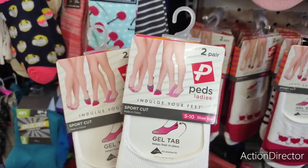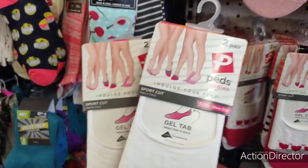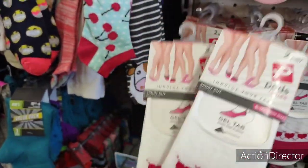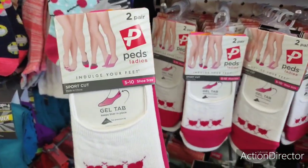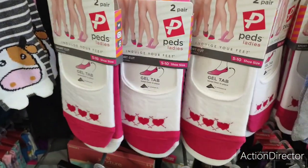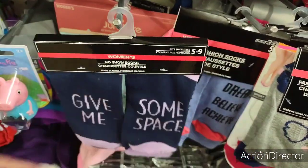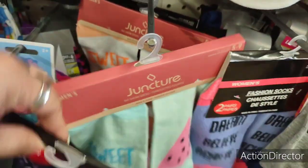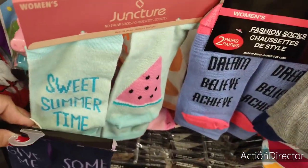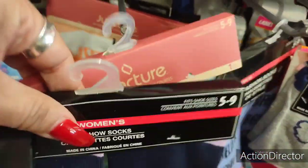I found these cute socks — Peds ladies' 'Indulge Your Feet.' They're name brand and adorable — you get two for a dollar, so not bad at all. They're fully stocked here. They also have socks with sayings: 'Dream believe achieve,' 'Give me some space,' 'Sweet summertime' with the watermelon, and 'Sweet as a peach' — totally adorable.